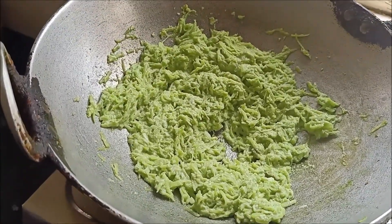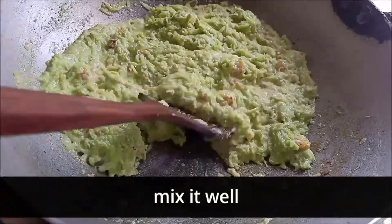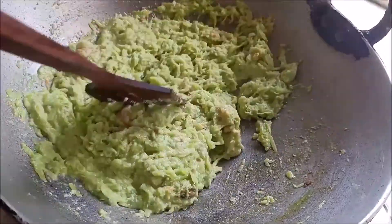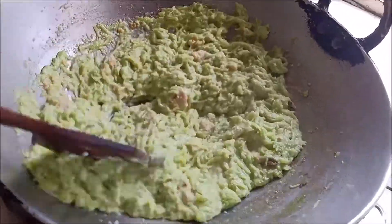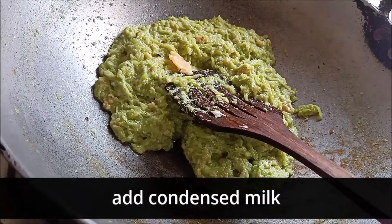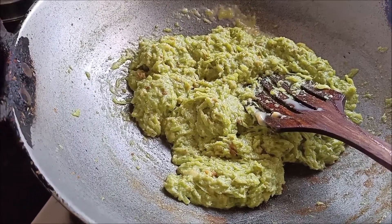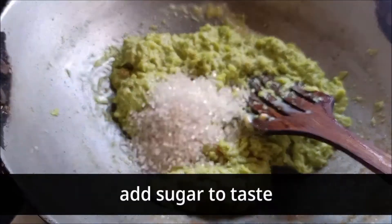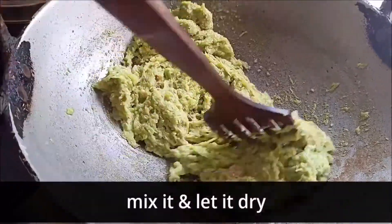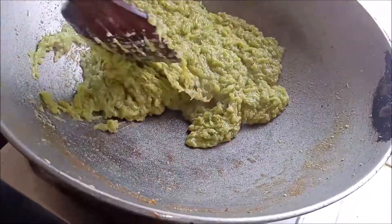Then I have added a bay leaf and more milk. You can also add it along with the milk. I have condensed milk for good flavor, and a little bit of cheese as well. If you want, add a little bit of water and cook until it is dry.